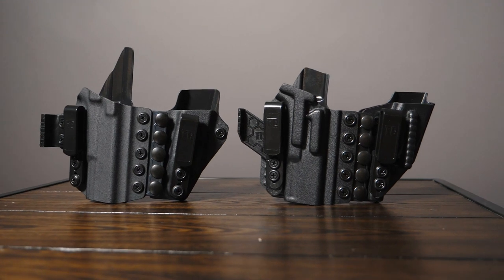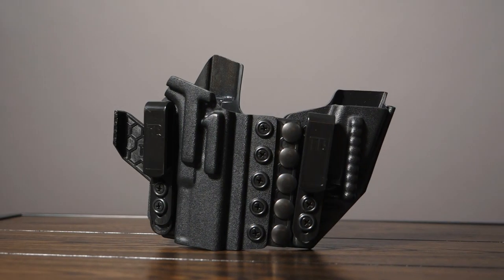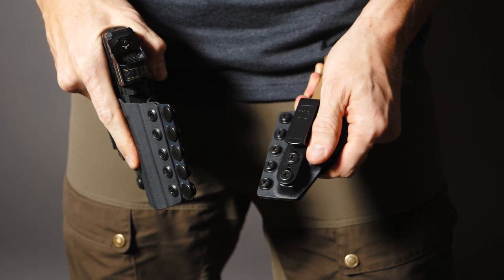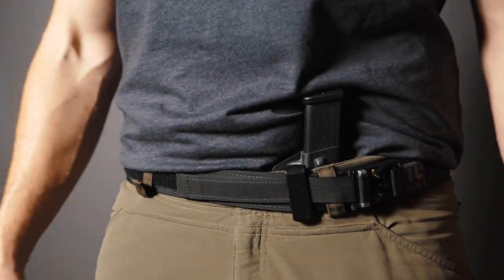Next we're going to take a look at our Aegis and Aegis Elite. These are very similar to the Axis Slim and Axis Elite in that they are designed to be worn appendix. They feature a flexible center and a spare magazine carrier. The main difference is that the spare mag carrier on the Aegis is designed to be quickly detached in case you want to carry in separate locations.